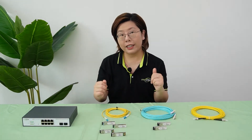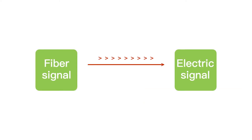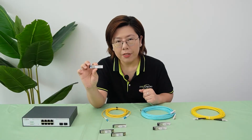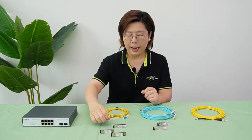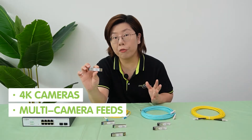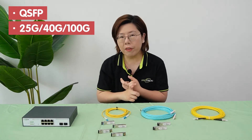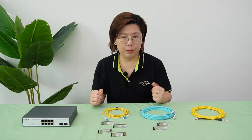First, the transceivers — they're the translators of your fiber network. They turn electrical signals into light and back. Here we have a 1G transceiver called SFP, great for basic 1080p cameras or small systems. And here we have the 10G SFP Plus for 4K cameras, multi-camera feeds, or future upgrades. We also have the QSFP at 25G, 40G, or even 100G, but they're overkill for most cameras.